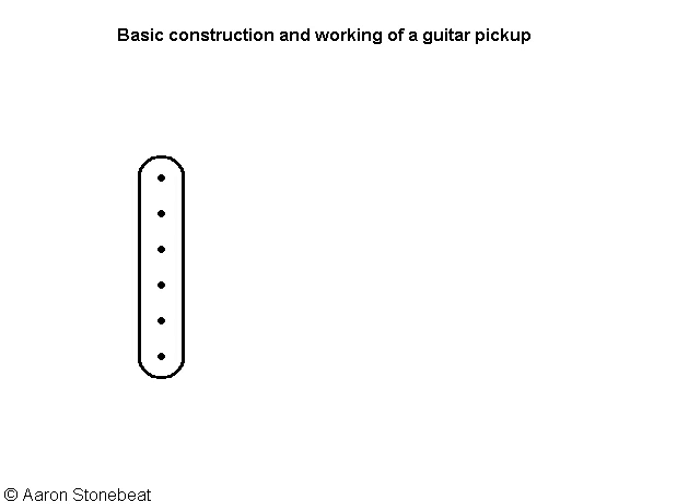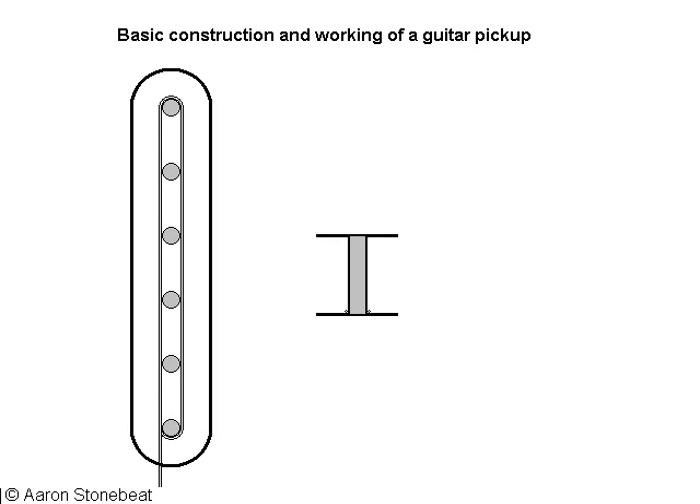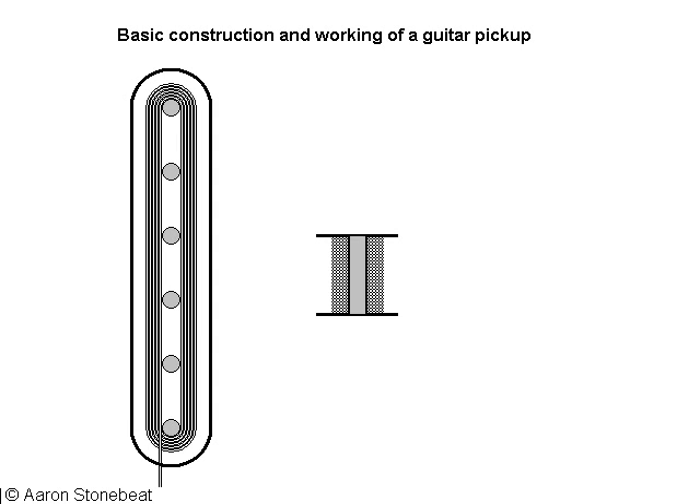Here's the symbol I've been using so far in the diagrams, and first I want to blow it up a little and give you a side view. This is what you could call a bobbin. The pole pieces could be magnets or they could just be slugs made out of some ferromagnetic metal — iron basically — with the magnets underneath them. A thin insulated wire is wound around the pole pieces many times, anywhere from 4,000 to 8,000 times or more. It's a thin wire around 0.05 millimeters in diameter and the length could easily be 800 meters, or half a mile.